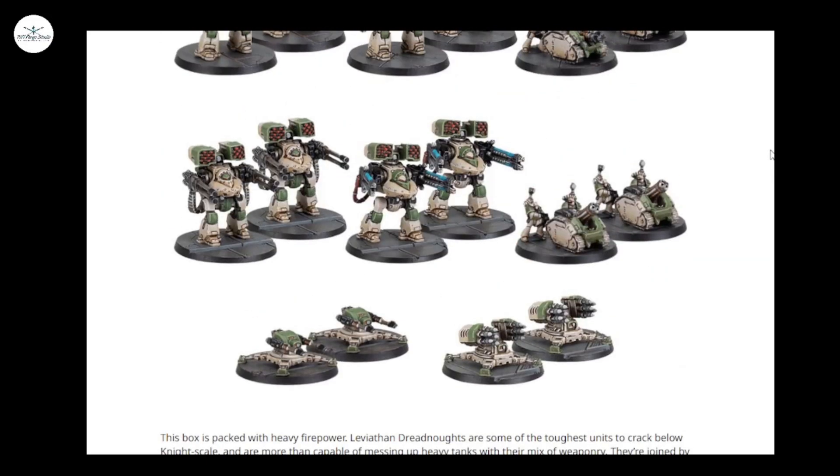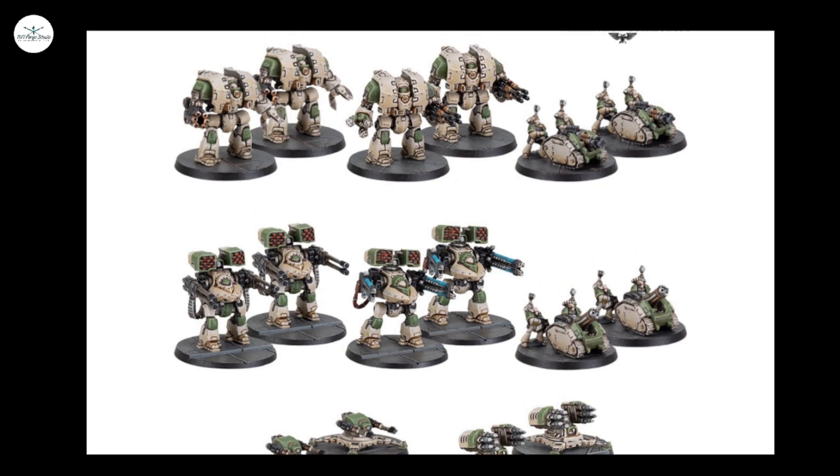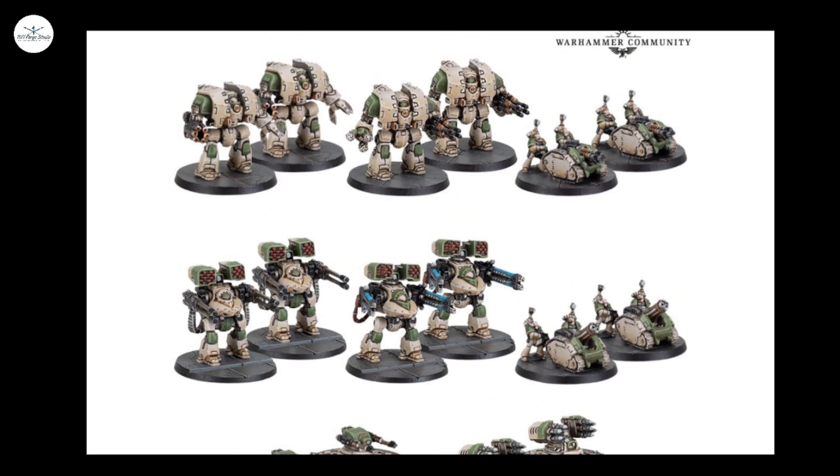I feel like there's going to be either a second wave of these plastics, or like they've done with the 28mm scale dreadnoughts, maybe upgrade sprues. Or maybe they'll lean into Forge World upgrades. Who knows how much they'll be — resin upgrades for a tiny Leviathan Dreadnought will probably still be about twelve quid.